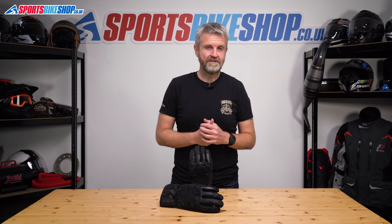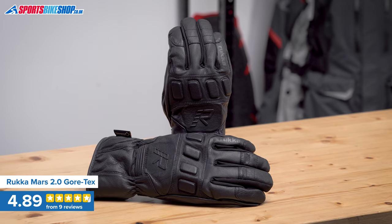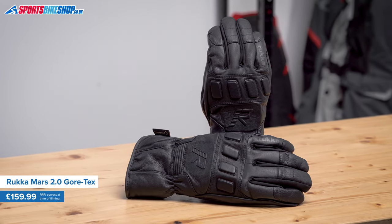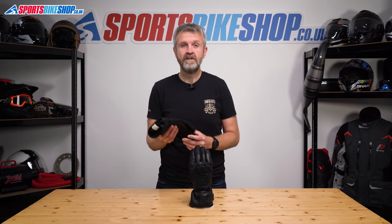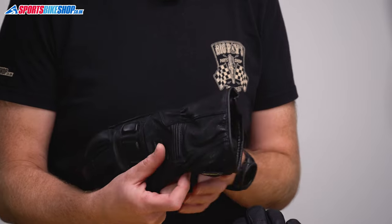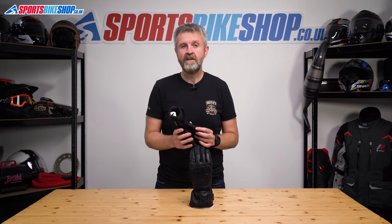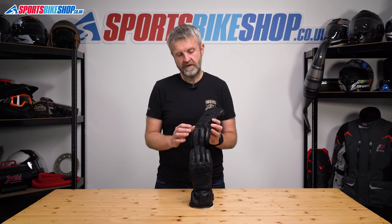Rucker's original Mars Winter gloves soldiered on in their range for years, and the sequel has done very well in its first few years. The Mars 2.0 has been well received by the first nine reviewers, who all like the protection these gloves give against cold and rain as well as the comfort. The most common criticism is of a relatively short cuff, which is more of a problem for riders who want to wear their gloves over the top of the jacket. Eight of the first nine reviews came with a five-star rating.